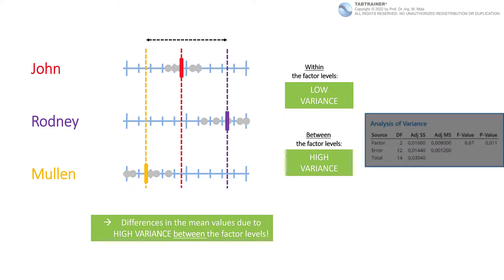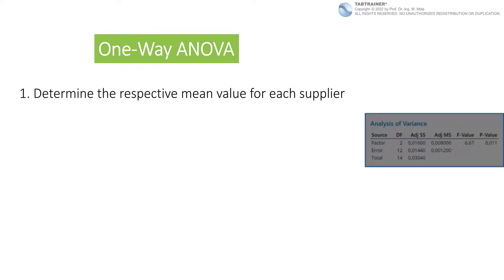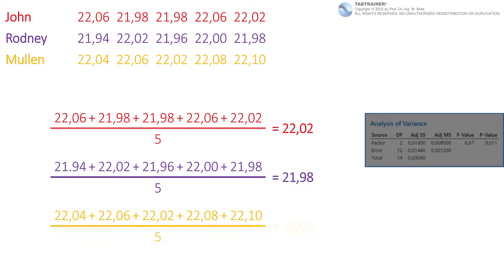To better understand the one-way ANOVA, we perform the analysis of variance manually using our concrete numerical values. Basically, the analysis of variance is performed in five steps. Step 1: we determine the respective mean value for each supplier — each factor level — by adding up the individual values and dividing by the number of individual values. Thus, the sample mean values for John, Rodney, and Mullen are 22.02, 21.98, and 22.06 millimeters.